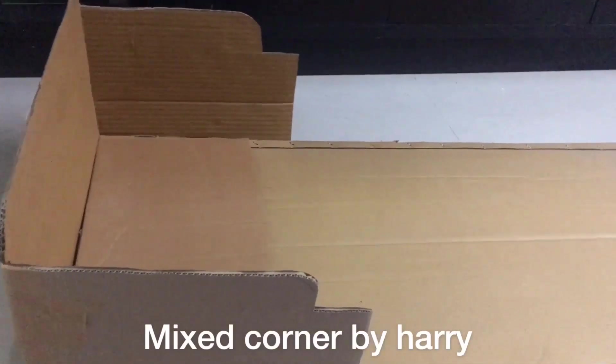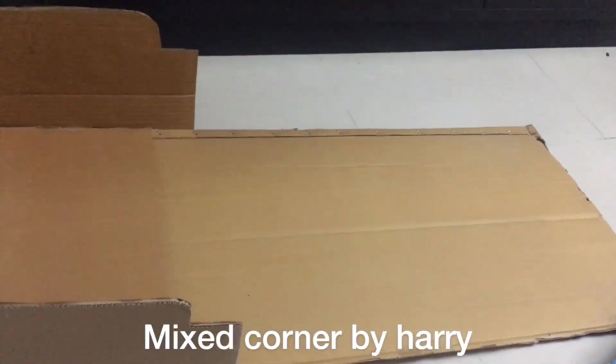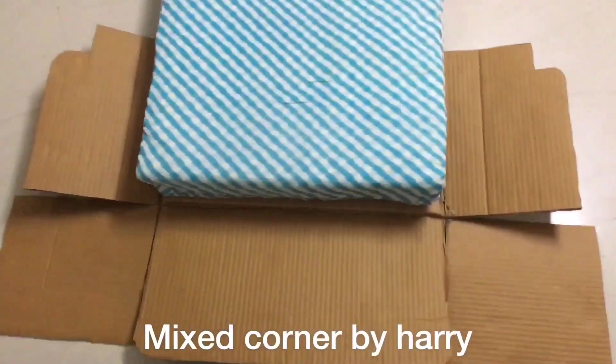We are going to cut the cardboard structure — we are going to cut two cardboards for the bed.